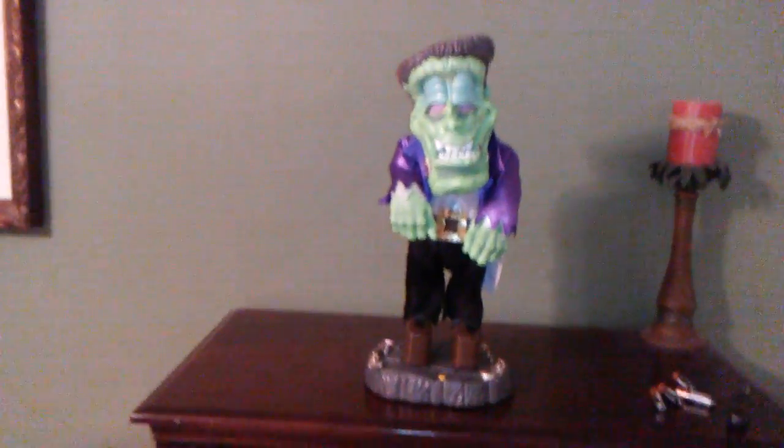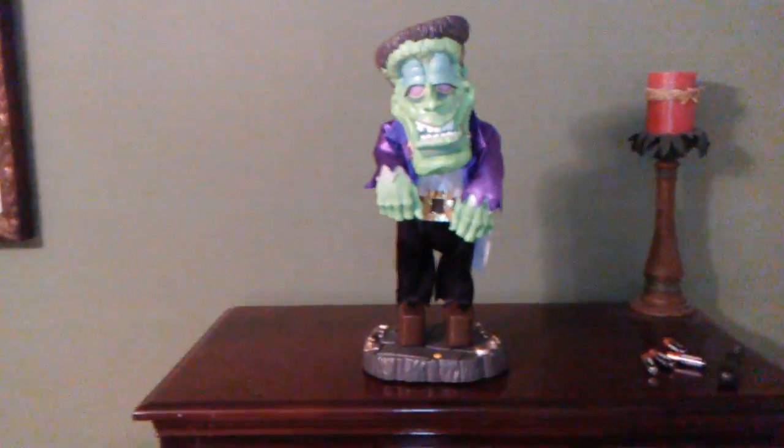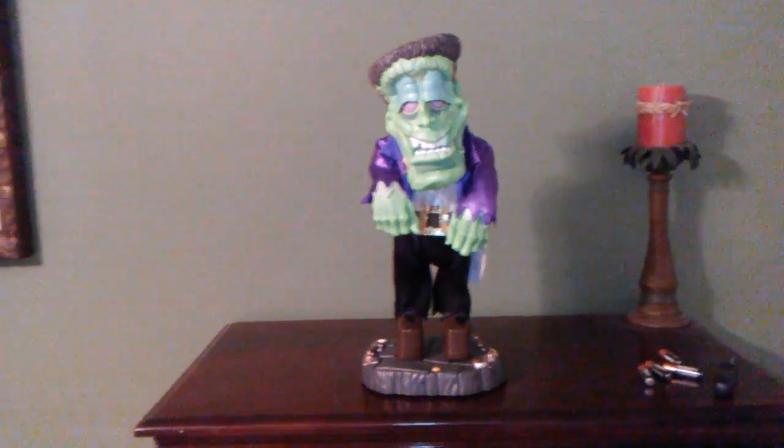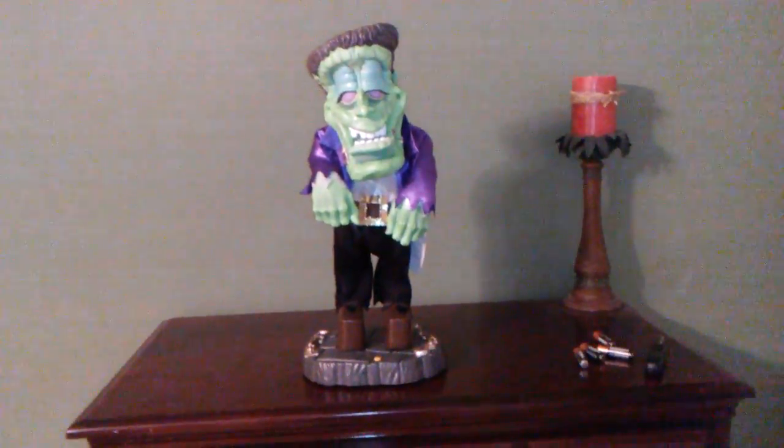What I have to review for you today is the Jimmy Animated Dancing and Freaky Geek Frankenstein prototype. Yes, I have a prototype one.